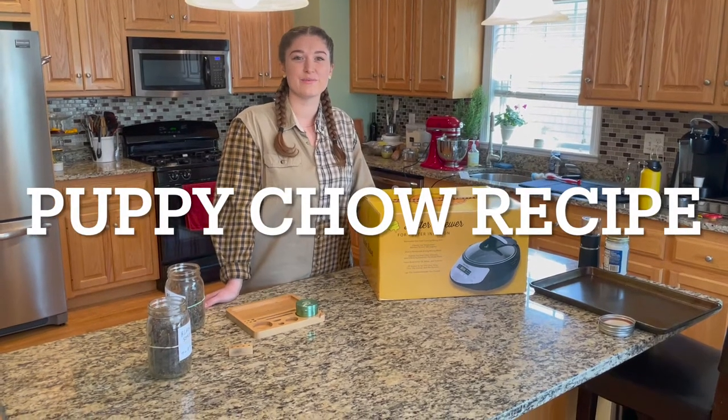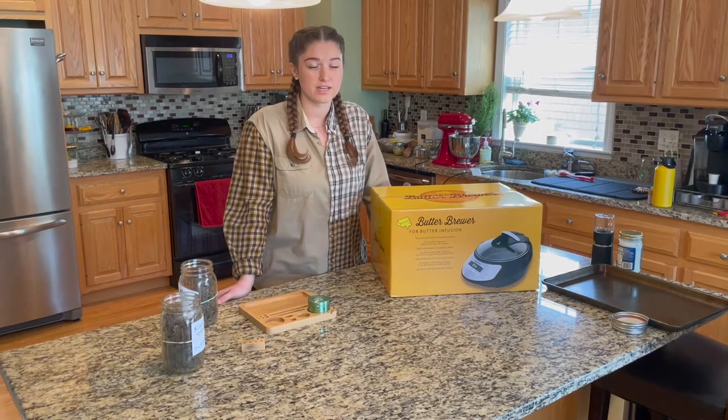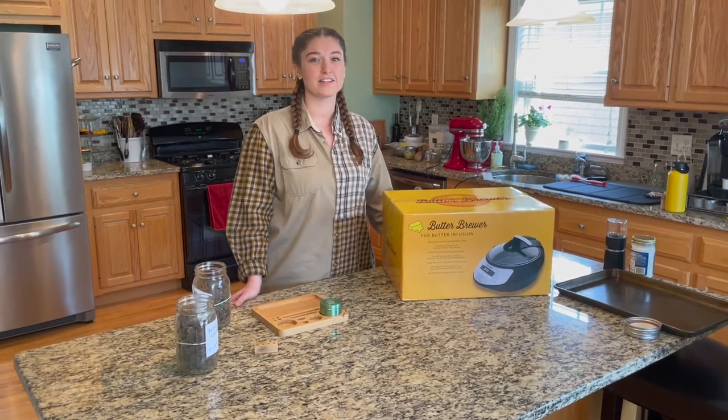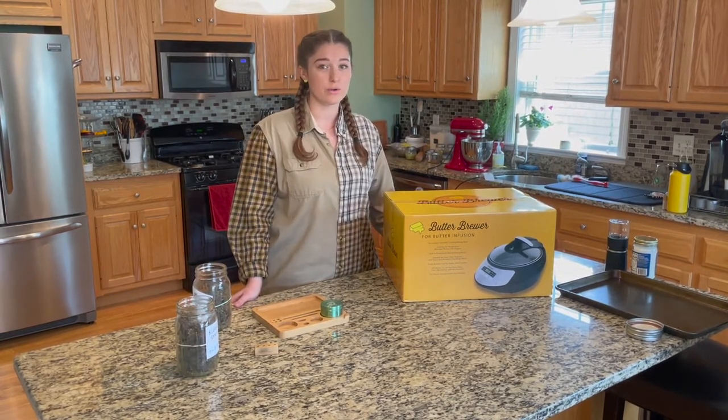Hi friends, my name is Carolyn. I am the founder of Loud Girl Goodies. I am a plant-based edible chef and I've been doing it for about four years. Today I'm partnering up with Green Goddess Supply to bring you some fun vegan recipes that you can make at home using your own infusions.